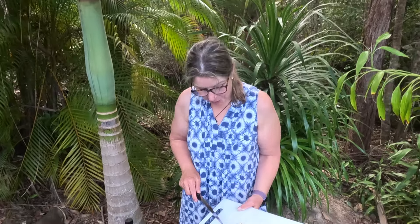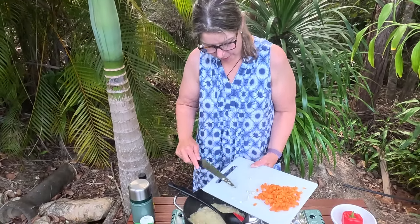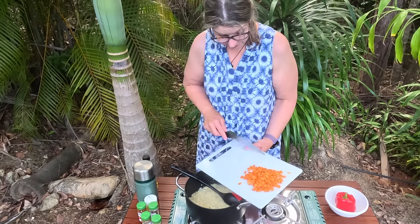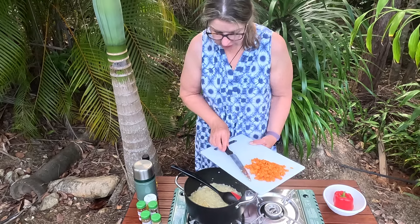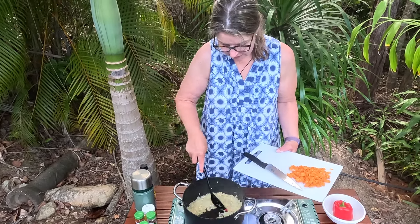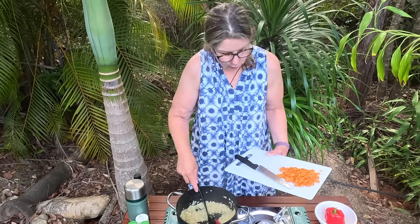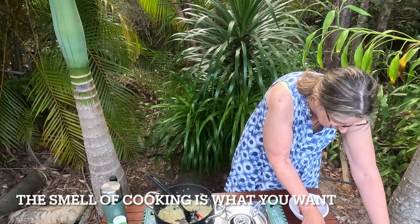Now I'm putting the ginger and garlic in and just giving them a minute on their own to cook — literally just a minute — just to soften up and develop the flavours, and then while that's happening, before the carrot goes in...